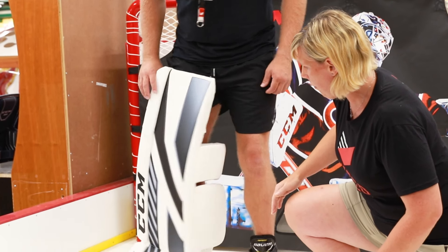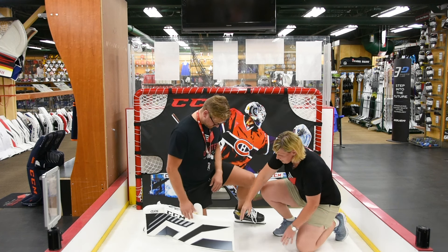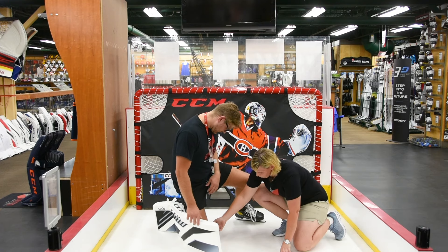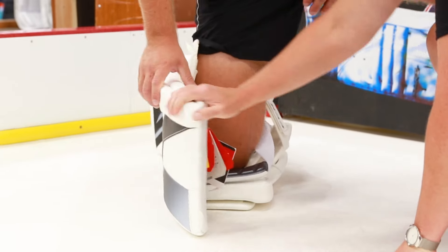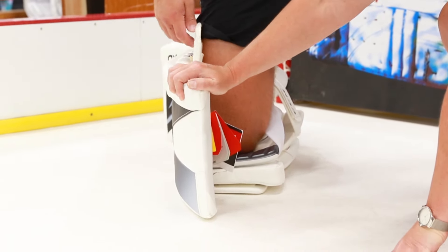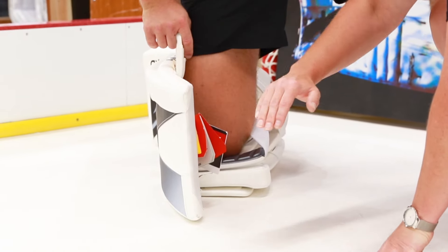Now I'll have AJ go down on a butterfly just to protect the knee. What you're looking for is the knee is sitting below the center of the cap. You can see how the velcro piece is starting to lift up. This will give him less control of the overall pad so it can actually spin out on him if he's wearing it too loose. He's also going to restrict his movement because he's going to have to make two movements to be able to move across.